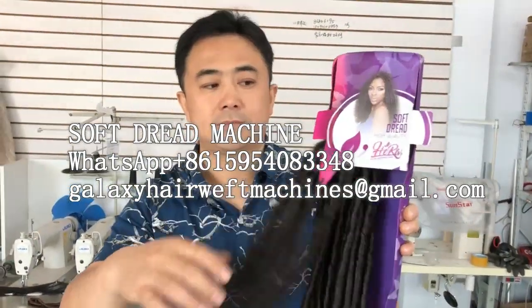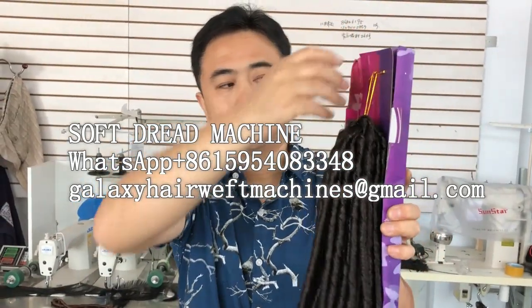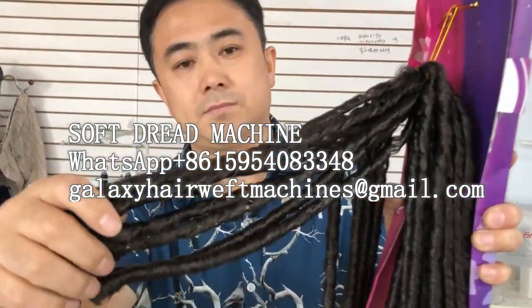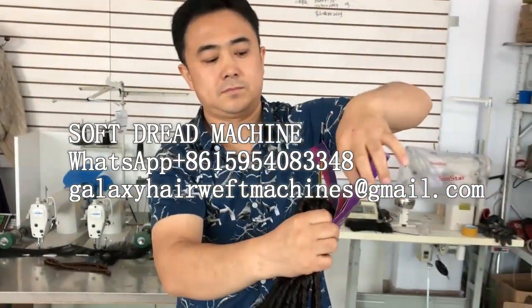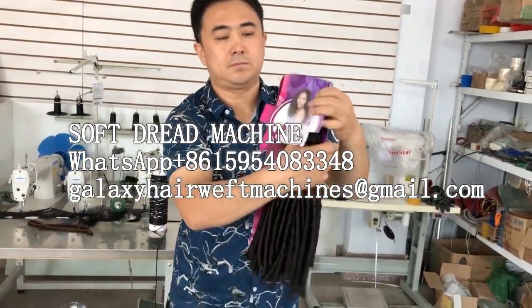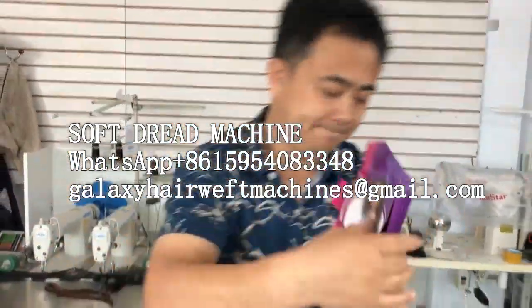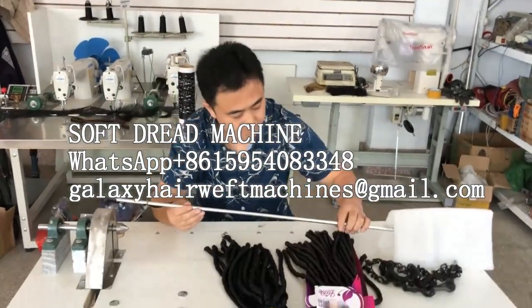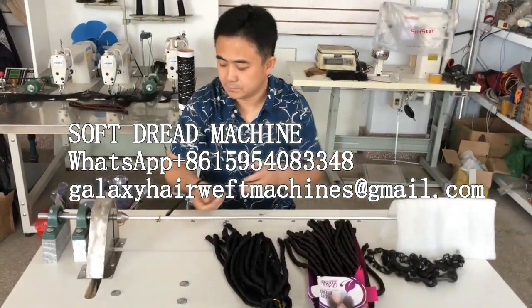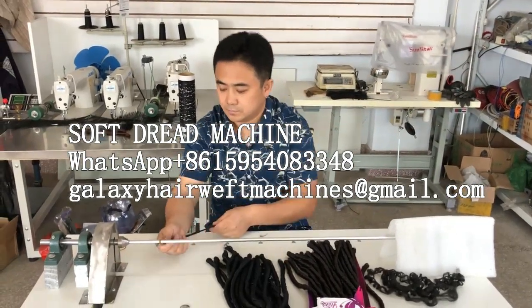Today we will show you how to make soft draft. The first step, we should use the machine for winding the fiber onto the aluminum tube.